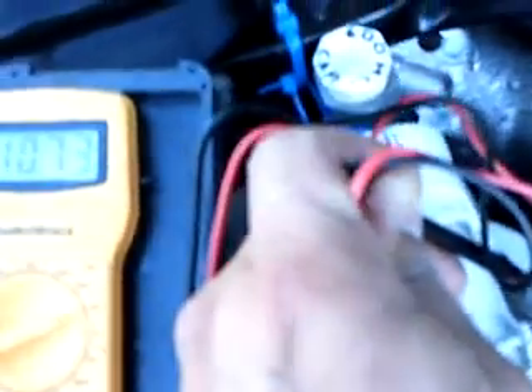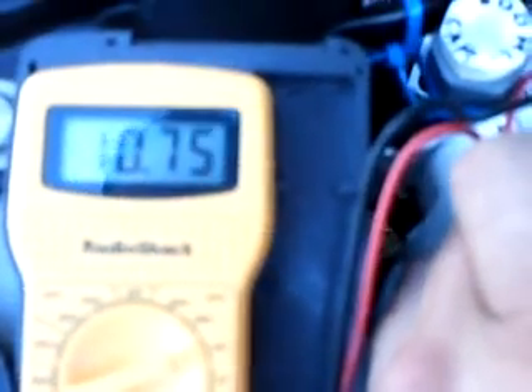I'm back here taking the voltage reading of what I was running it at. If you can look at it, it says 10.74 volts, about 11 volts. That's at 20, 20 and a half amps. That's what I was running it at.